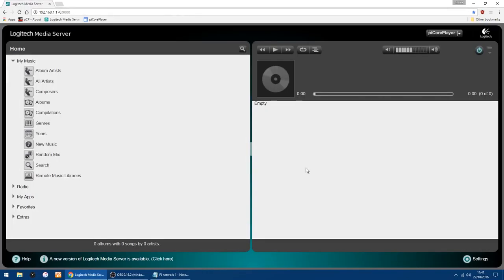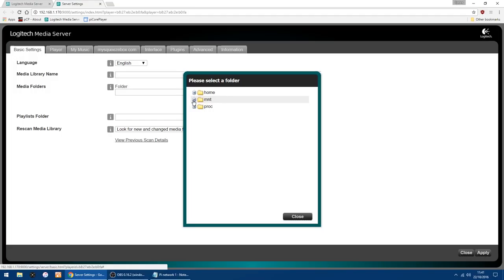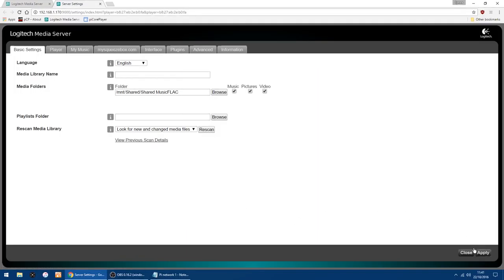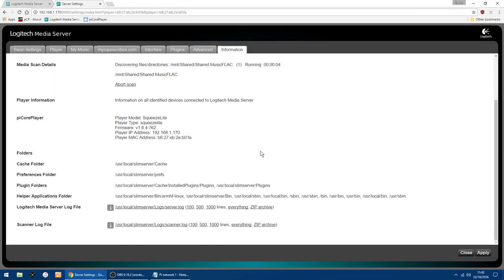Now we need to scan the folder so it adds in the albums and music. In the bottom right corner click Settings. In Basic Settings you've got your media folders — click Browse, go back into MNT, click the plus, and at the bottom click Shared, then plus again, and select Shared Music FLAC. The folder gets added in, so click Close, then Apply, then OK. It's going to start scanning the folder and adding the music. You can click Scan and View Progress if you want to watch as it goes.